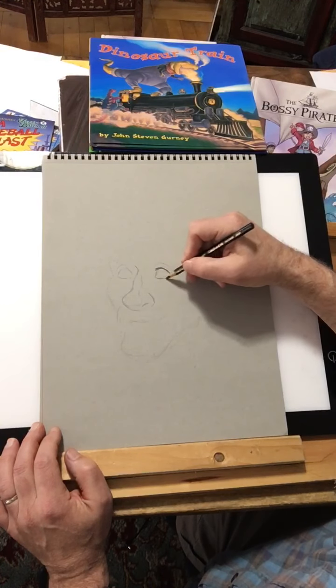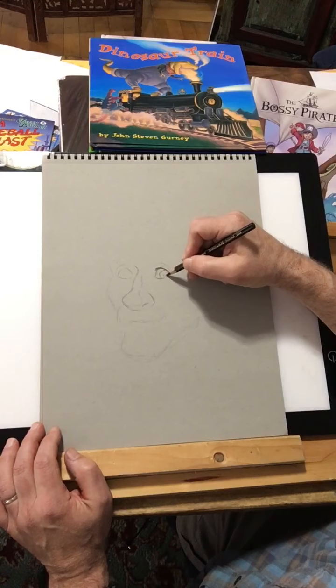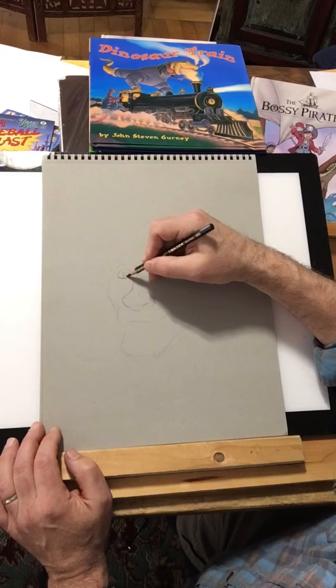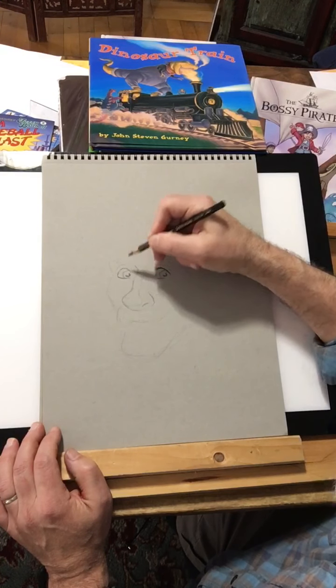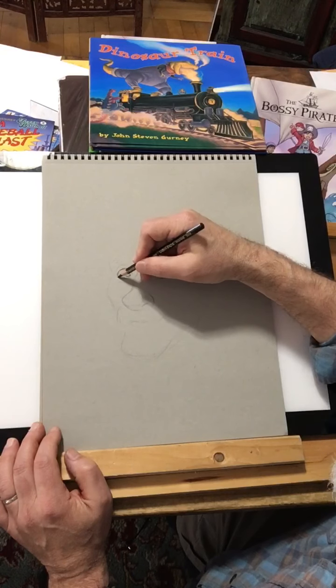So we're going to be learning about working with value, working with line and contour and hatching and cross-hatching, and all these different drawing techniques. I like to think of them as the vocabulary, and drawing itself as a description. So when we make a drawing, we're describing something — I'm describing what this character looks like right now.